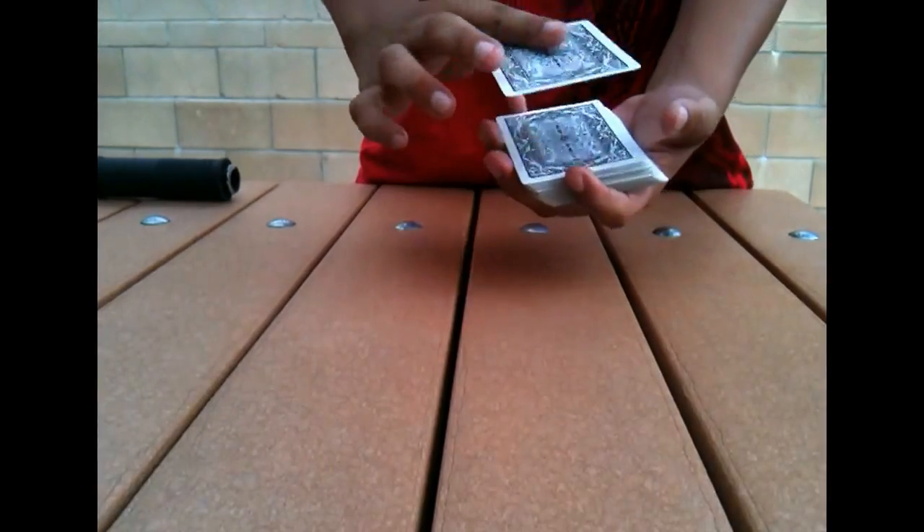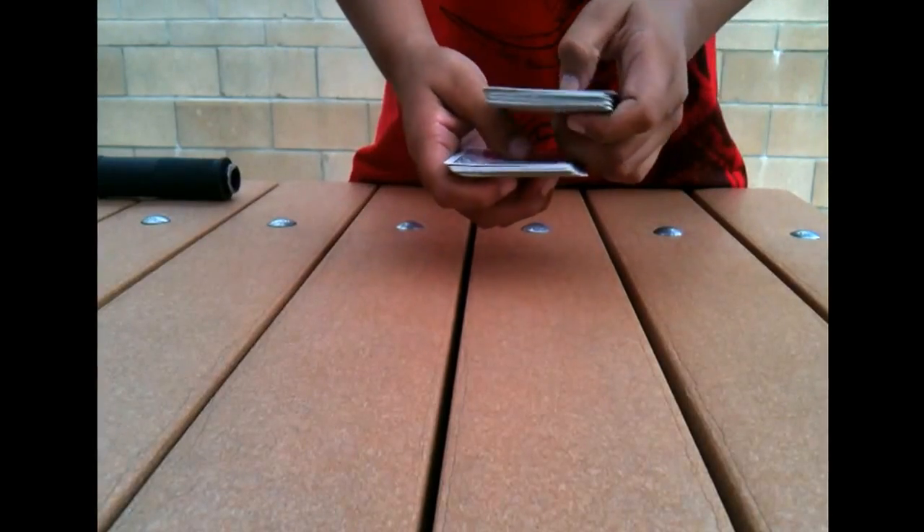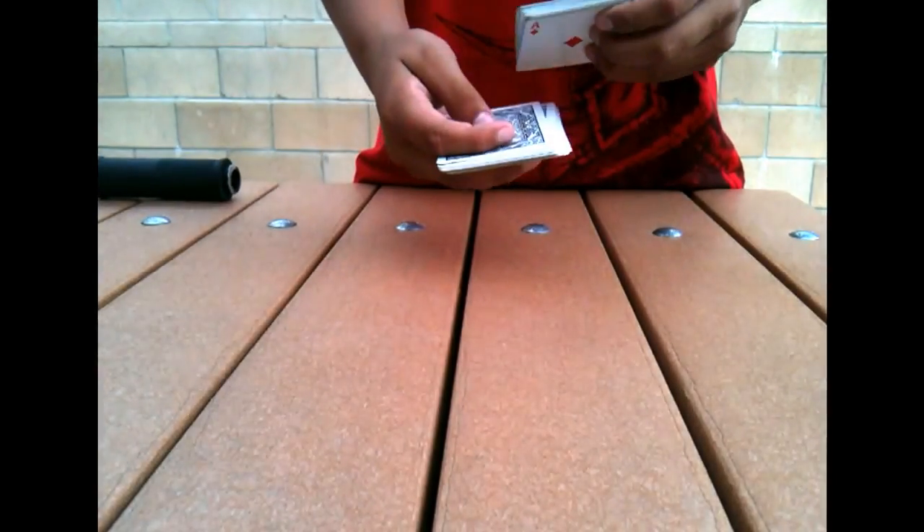You put their card on the top. Once they remember it, you put it on the top. Then you tell them you're going to cut the deck in half so that your card ends up on top of their card — so, Ace of Diamonds on top of Queen of Spades.